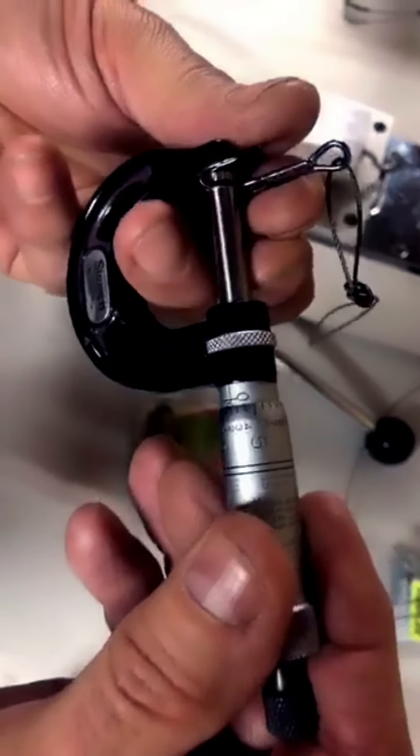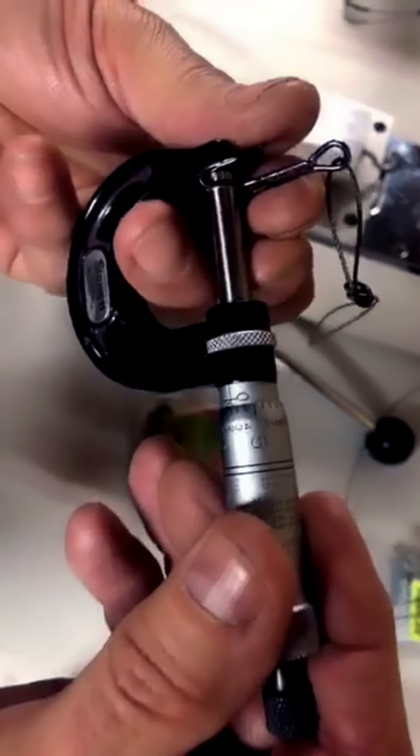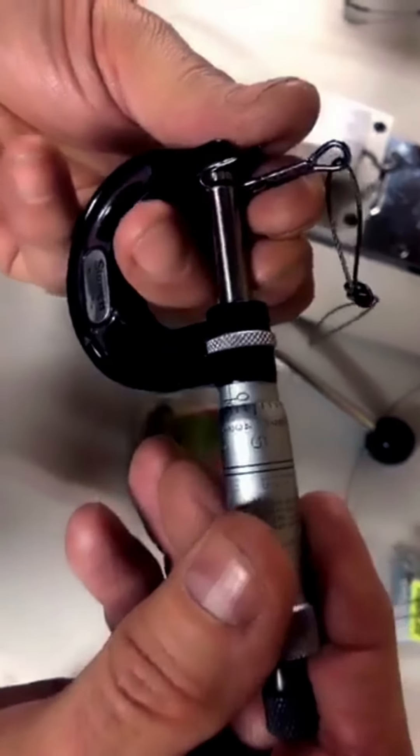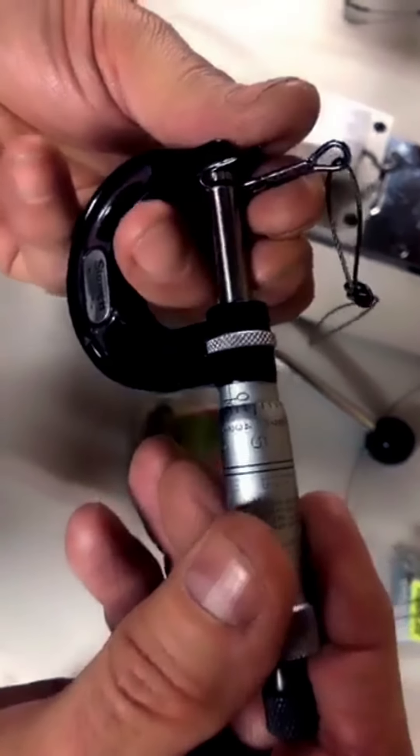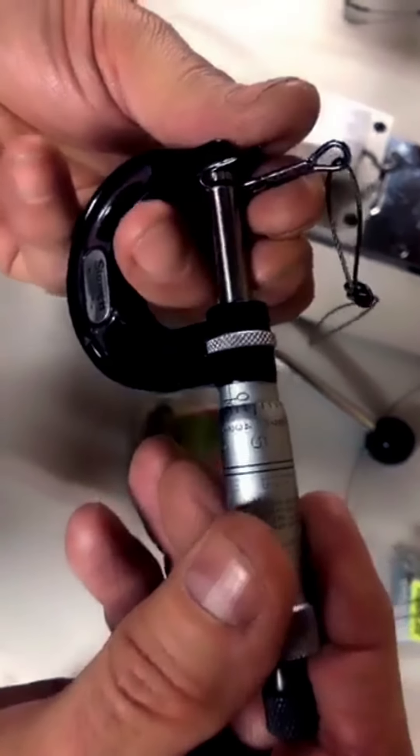I'm going to hold the micrometer this way to open it up a bit so you can see it. I'm going to put it right here where it's kind of straight. That zero represents 50 — it's gone around two times — so we're at about 52 thou on this one. It'll go between 52 and 53. Now I'm going to put the Torpedo in here to check it — and again we're in that 52 to 53 range.